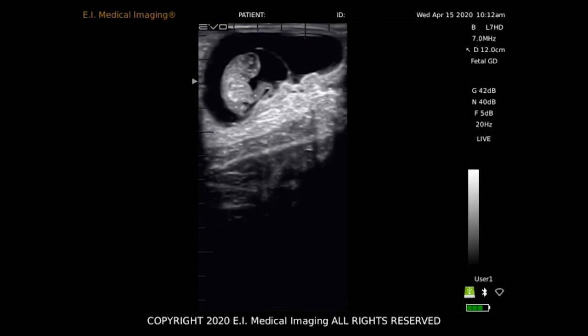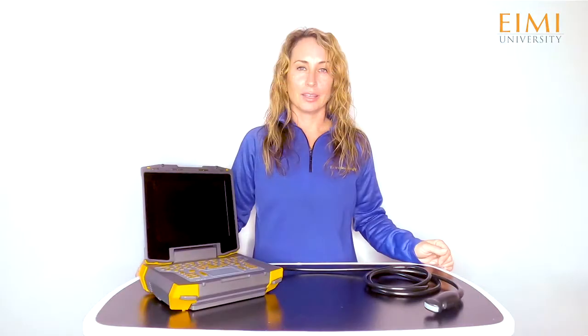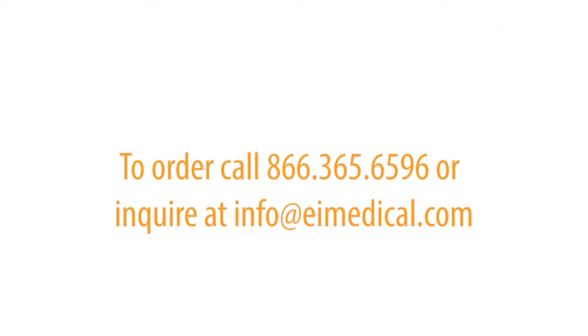The Evo offers all of this at a competitive price and with excellent resolution. There's almost nowhere that the Evo doesn't belong. Contact your rep today to discuss the best packages and options for you and to find out about current pricing and discounts.